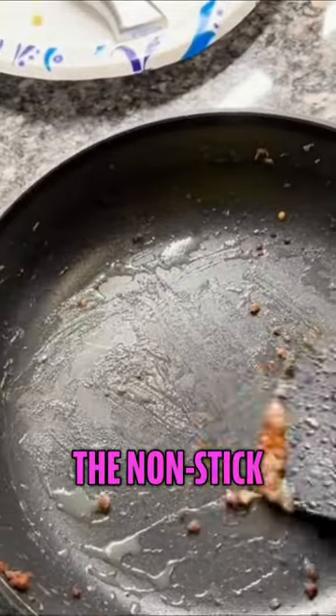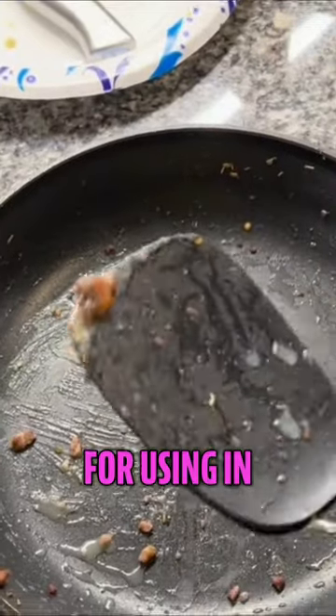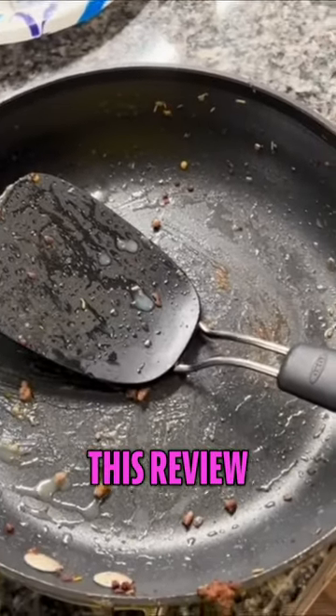You don't have to worry about scratching the non-stick off and you still get the food good. I like it — it's a pretty good tool for using in the kitchen. I hope this review helps.